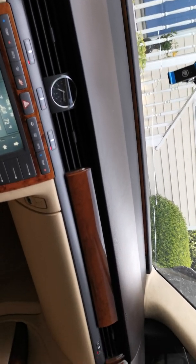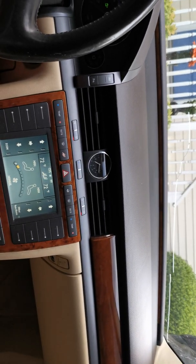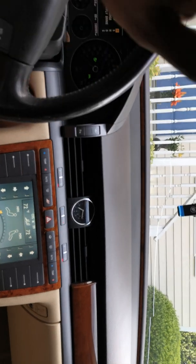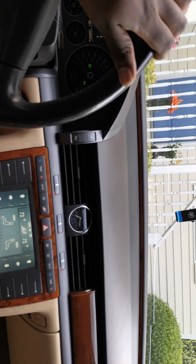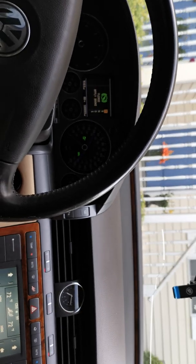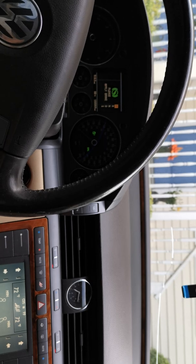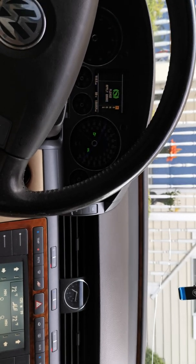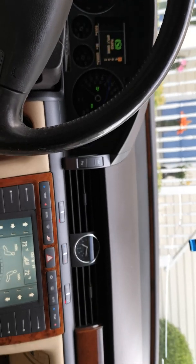You'd give your left nut for a W12. This thing is not going anywhere — I got a ceramic coating. I keep my cars for a long time; it's gonna get to 200-something on the odometer before I even think about getting rid of it.